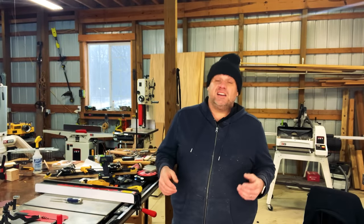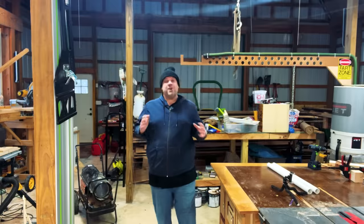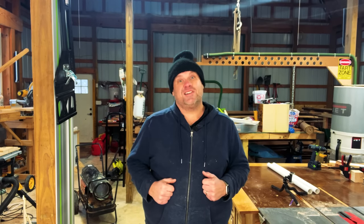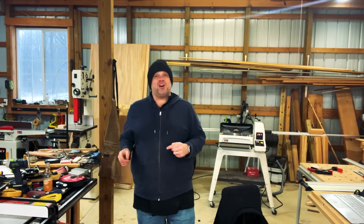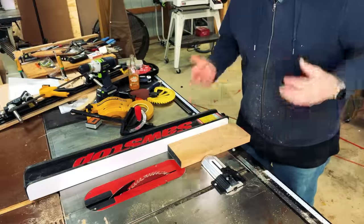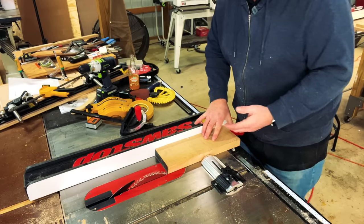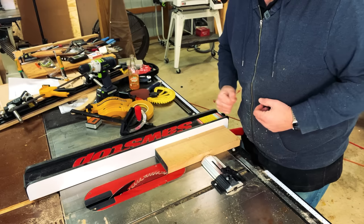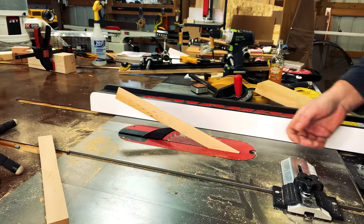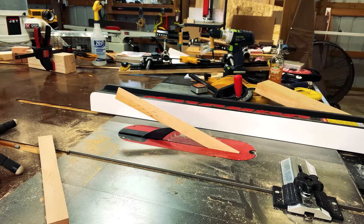I hope everybody enjoyed those two quick miter saw tips. Now let's head back to the table saw and talk about something that can protect smaller cuts that could fall into your blade guard and get damaged. This is a problem I run into a lot when making thin rips — my cutoff piece falls into the table saw insert and gets damaged by the blade. To prevent this, you need to create a zero clearance insert.